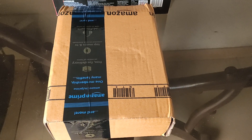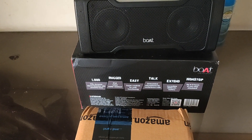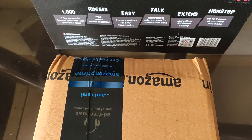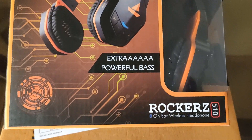A very good day to you people. My name is Mohit. I was a big Boat fan, having used the Boatstone 200 and Boatstone 1000 speakers in the past — both are excellent — until I made an online purchase called the Boatrockers 510.